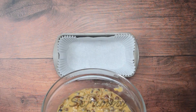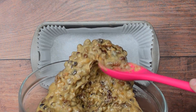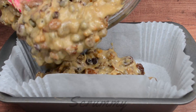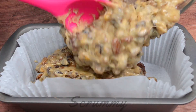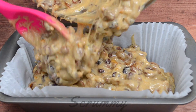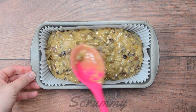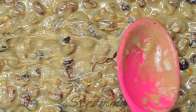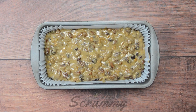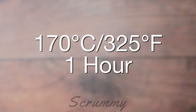Pour into a lined two-pound loaf tin, or you can use a 20 centimeter, eight-inch round cake tin. This Barmbrac smells so good when it's baking — it reminds me of Christmas and all those lovely Christmasy smells. Flatten out the top of the cake. Pop into a preheated oven at 170 degrees Celsius, 325 degrees Fahrenheit, for approximately one hour.